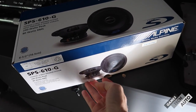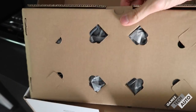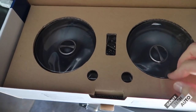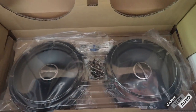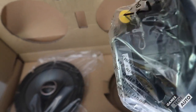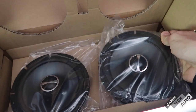Alright, let's open up these bad boys and see what's in the box. Up at the top we've got the speaker grills, which we won't be using because the S2000 already has a door that covers that. Underneath we've got the speakers themselves, some mounting screws, some wiring if we need it. Oh, these feel pretty good — a nice weight to them. Yeah, let's get to it.